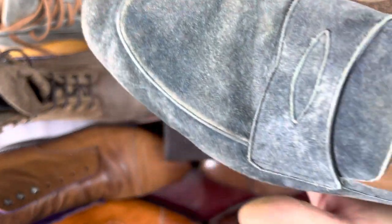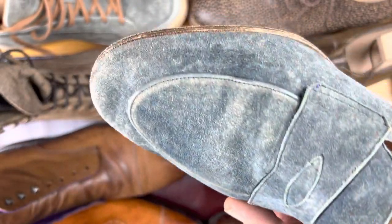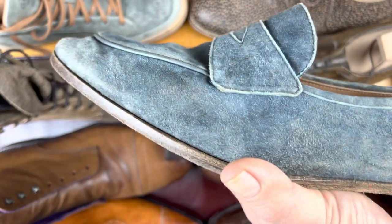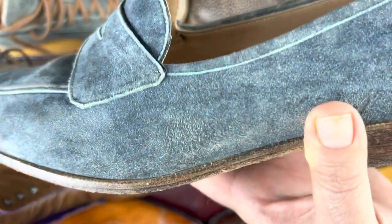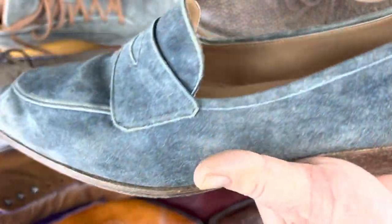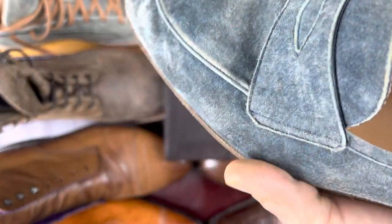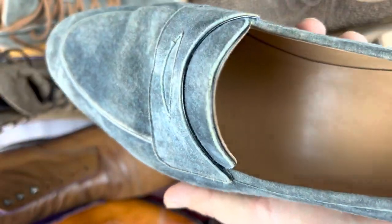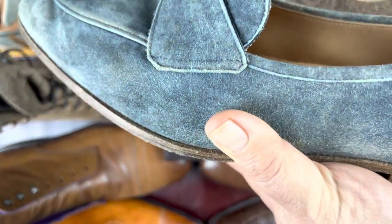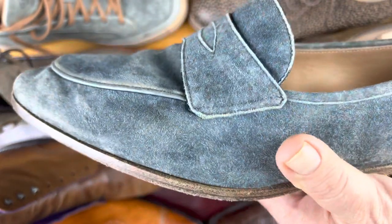This is kid suede on a pair of St. Crispin's loafers, and this beautiful denim color has a lot of character. It's a long suede and feels like cashmere — no surprise, because it's from a goat and is very, very soft to the touch. These are lined, unstructured loafers, and if you were to look on the inside, because of the quality of the shoe, you would see the smooth leather on the inside. That's part of what you get with high-quality suede.